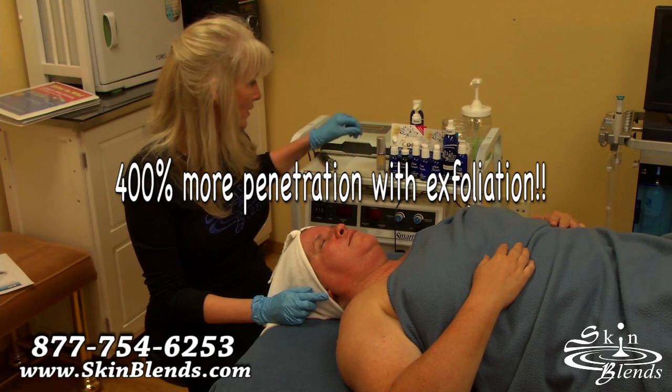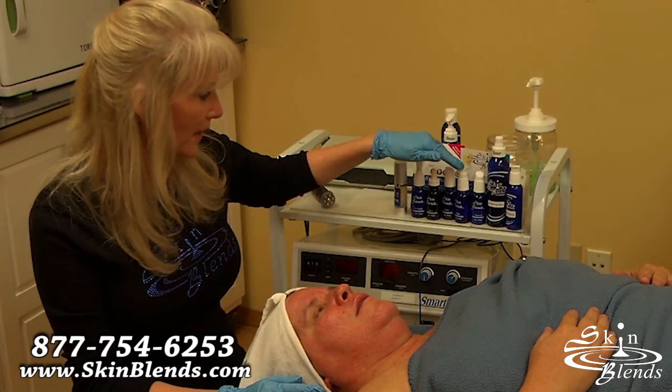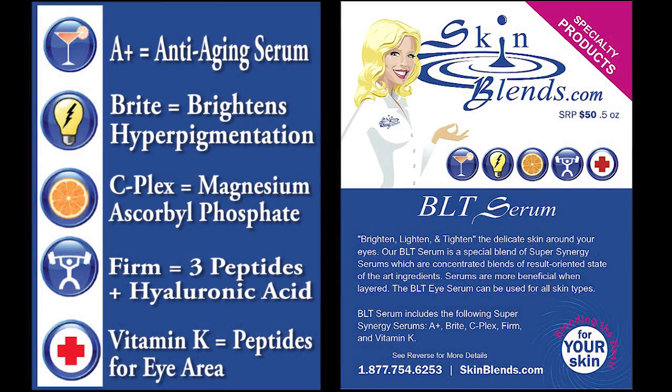So instead of putting A+, Bright, C-Plex, Firm, and Vitamin K in separately, we're going to use all of those together, because that's what we've put in our BLT Serum — our Brighten, Lighten, and Tighten Serum. It has A+ serum for aging, Bright for pigmentation and lightening, C-Plex which is our Vitamin C containing Magnesium Ascorbyl Phosphate, Firm which has peptides and Hyaluronic Acid, and Vitamin K which has more peptides for under-eye circles along with a little caffeine to stimulate circulation.